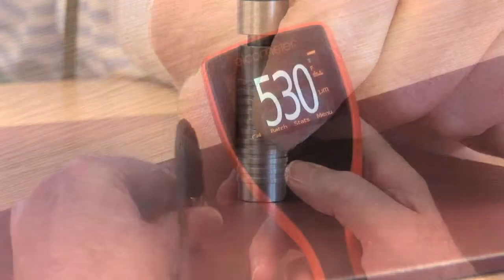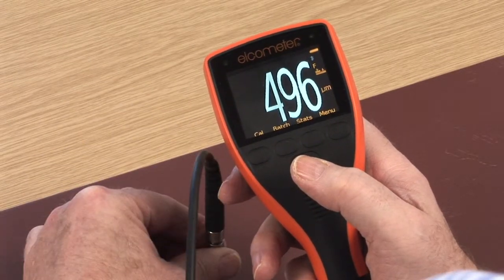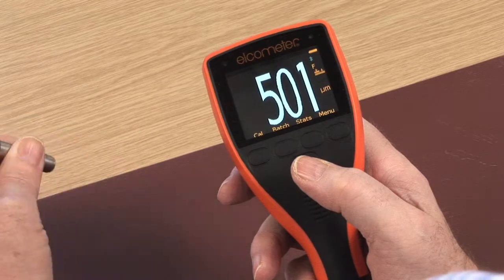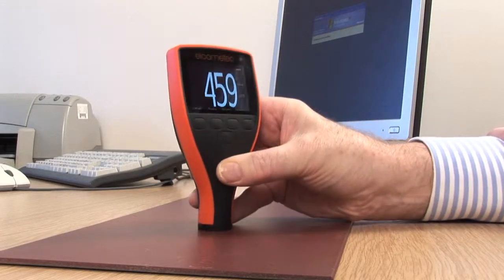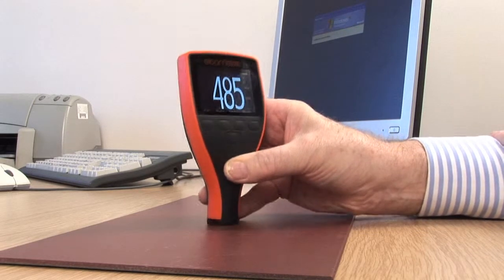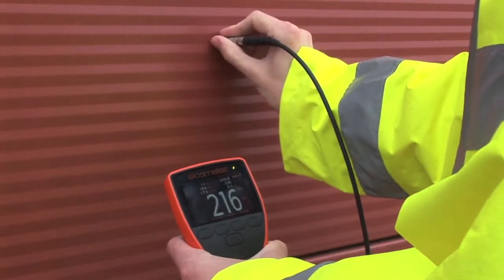Fast, accurate, repeatable and reproducible readings appear instantly on the colour display, making the Elcometer 456 best in class. With a reading rate in excess of 70 readings a minute, the new Elcometer 456 is up to 40% faster than other gauges, allowing you to measure more or take less time for each inspection.